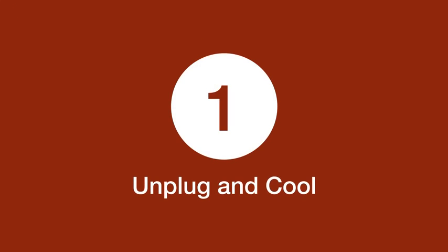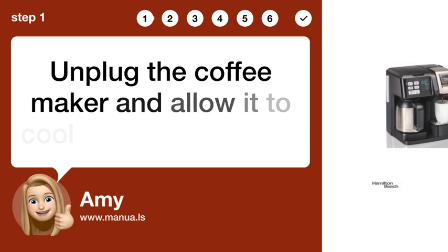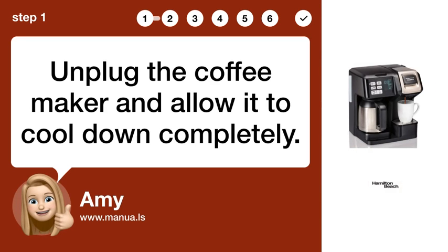Step 1: Unplug and cool. Unplug the coffee maker and allow it to cool down completely.